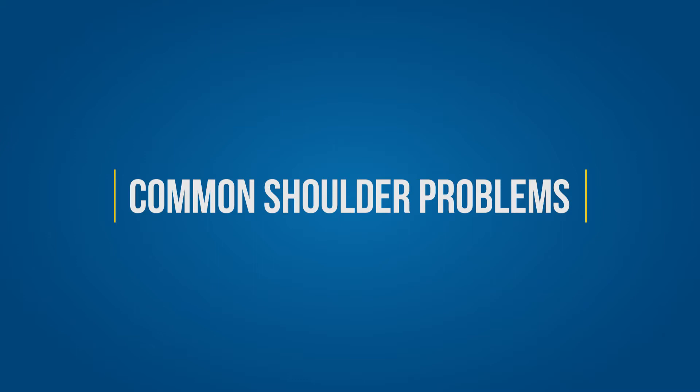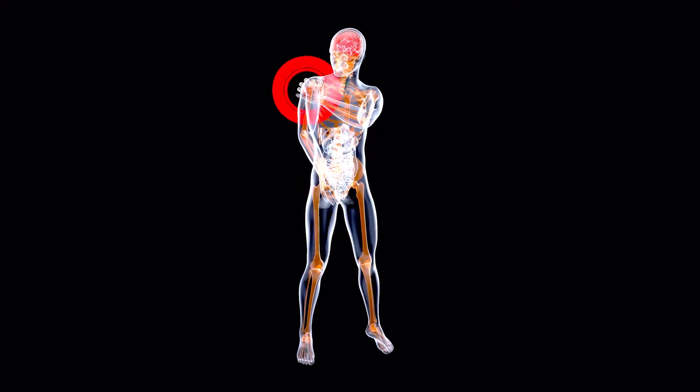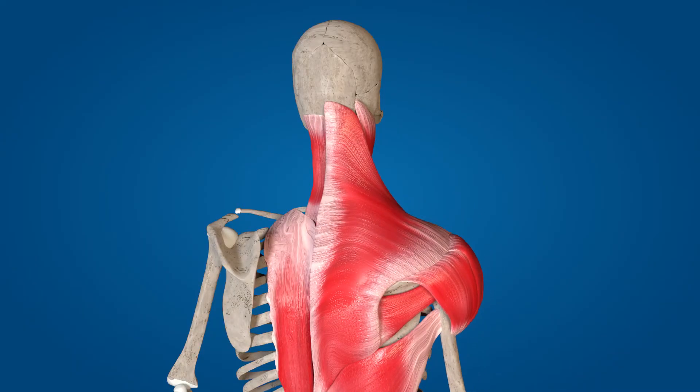If everything doesn't function well together, you're more likely to suffer injuries such as impingement in the front of your shoulder, injuries to your bicep tendon, injuries to your rotator cuff, as well as injuries on the backside — certainly where your scapula meets your spine, that scapulothoracic area.